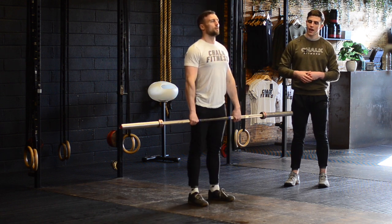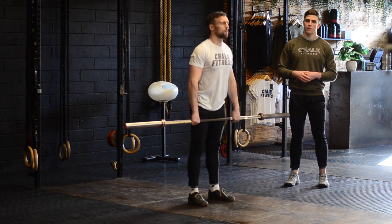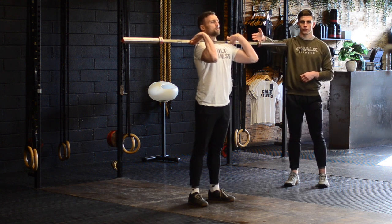A common fault we see here is athletes reverse curling the bar — pulling the barbell away from the body — and then when they get to that front rack position, keeping a really tight grip, which doesn't allow the elbow to stay high and the barbell to relax in the shoulders.